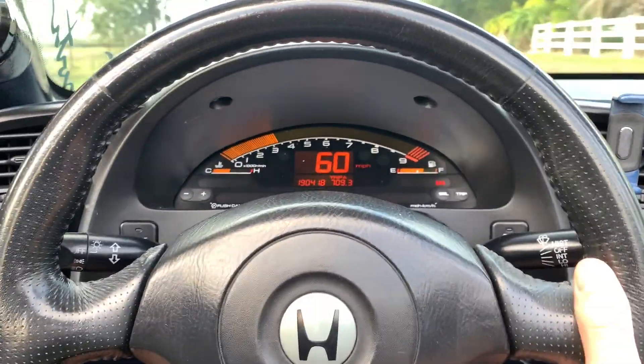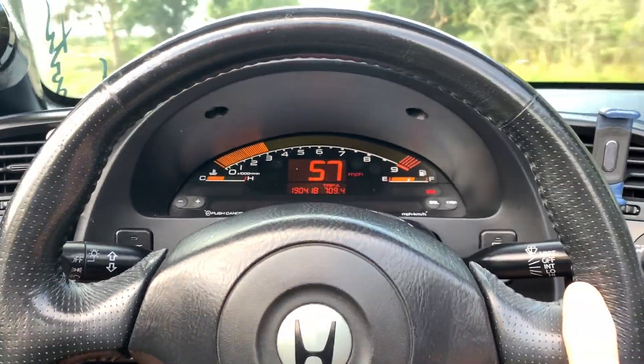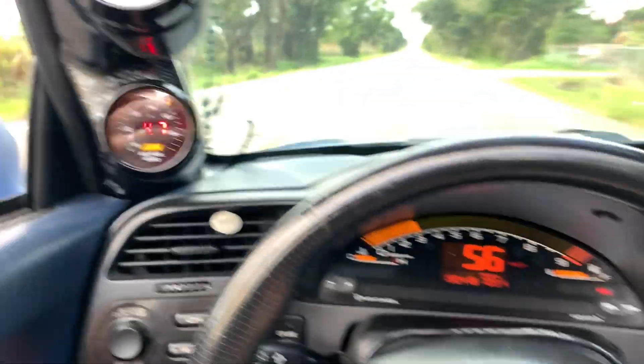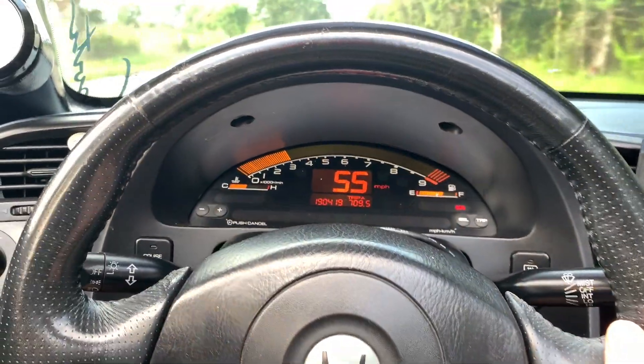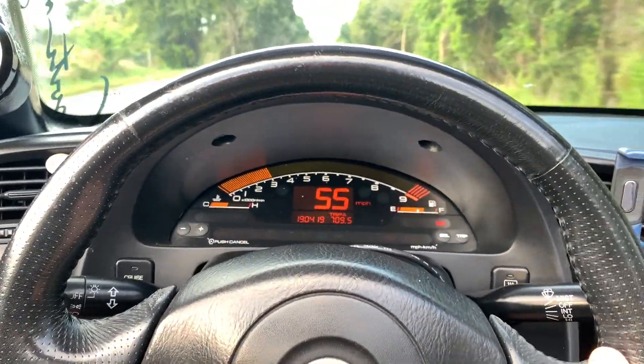Put it back in 6th gear, cruising at 57. Air fuel's money no matter what. And all of this tuning was done in open loop tuning.